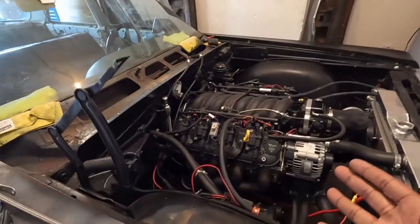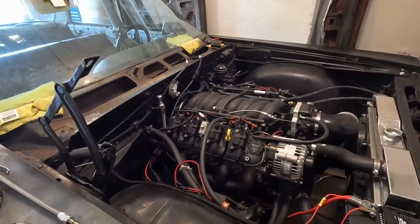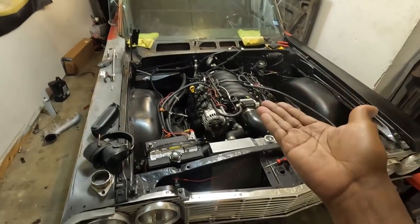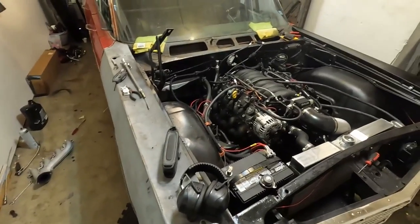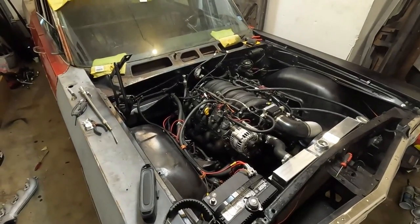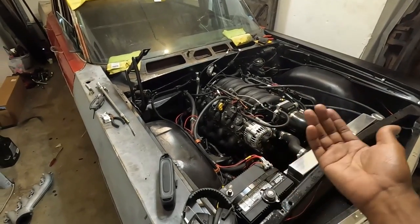I'm going to clean it up — don't worry about all the wires. I just wanted this thing to be functional and running correctly first. To run the 5.3 with a 4L80E, I had to go with a 4L80E flexplate with a little spacer adapter — it came in a whole kit. I'll put the link to that below.